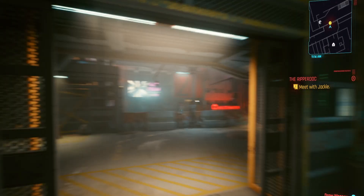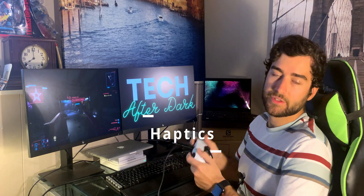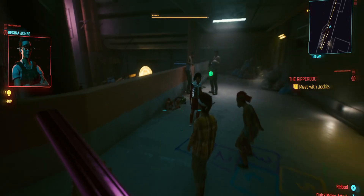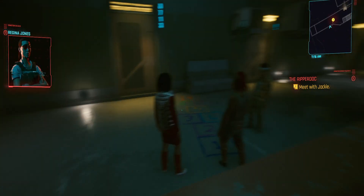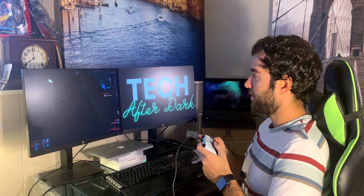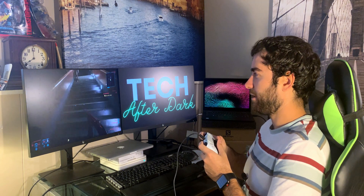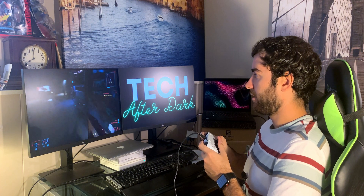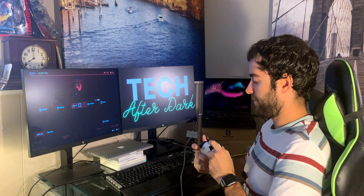Everything works on the DualSense controller here. We can walk around, draw our weapon, and the vibrations actually work pretty well. When you jump over ledges or jump around, the vibration activates on the controller. Everything is emulated from Xbox controller support onto the DualSense — just no haptic support. That will come in a later update when Cyberpunk releases its next-generation update.